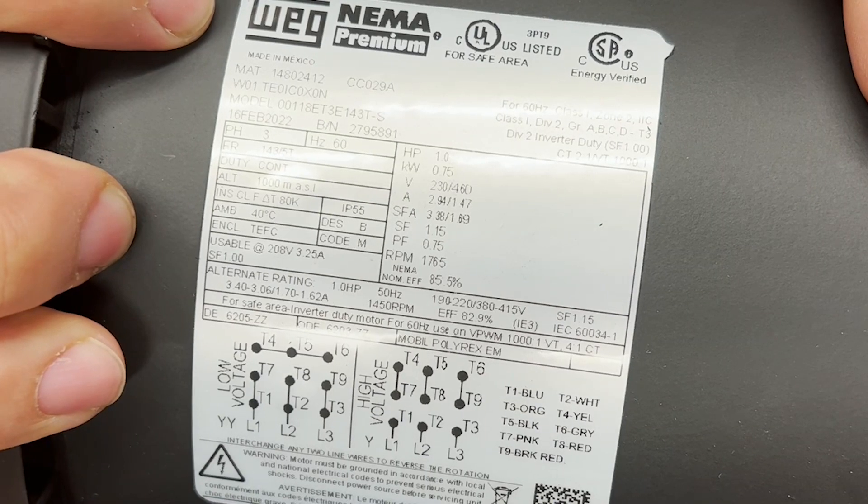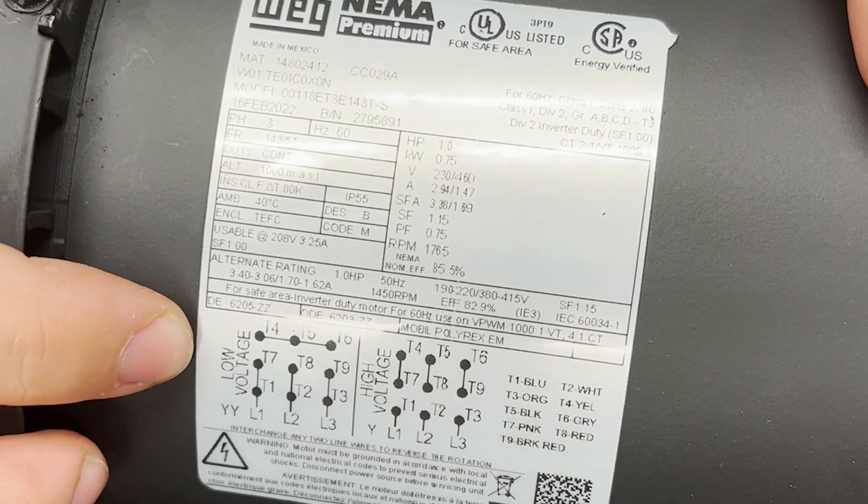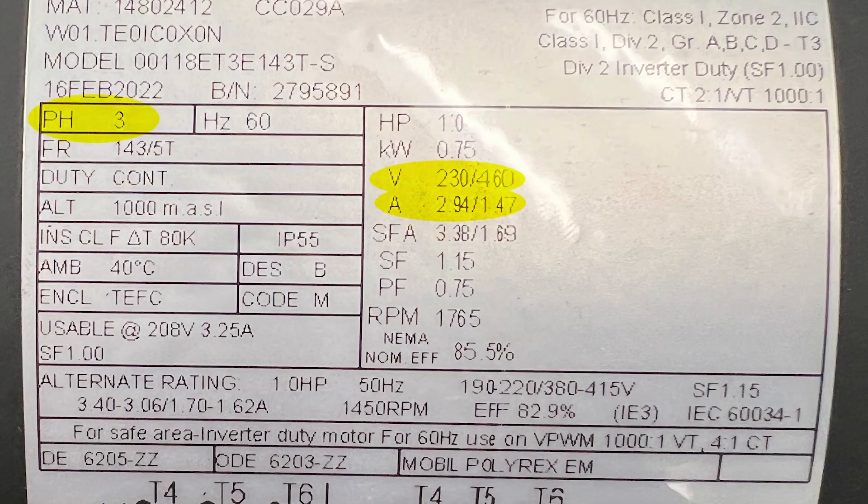One of the first things you'll notice on the nameplate is probably the manufacturer followed by the model number and the wiring diagram. Other important information would be the voltage, the current, the phases, and the frequency or hertz. Those are all going to be on any nameplate from an AC induction motor perspective.